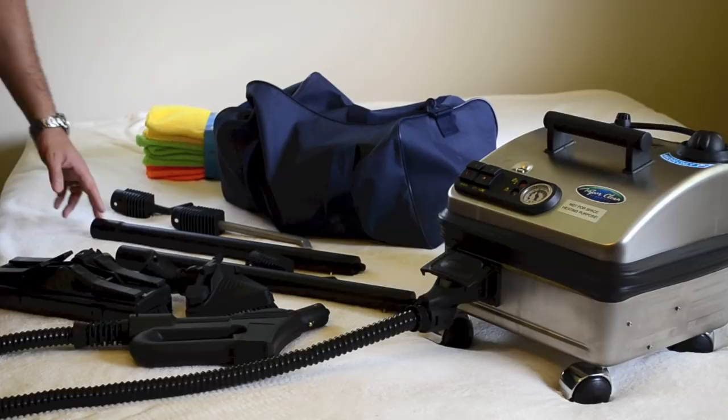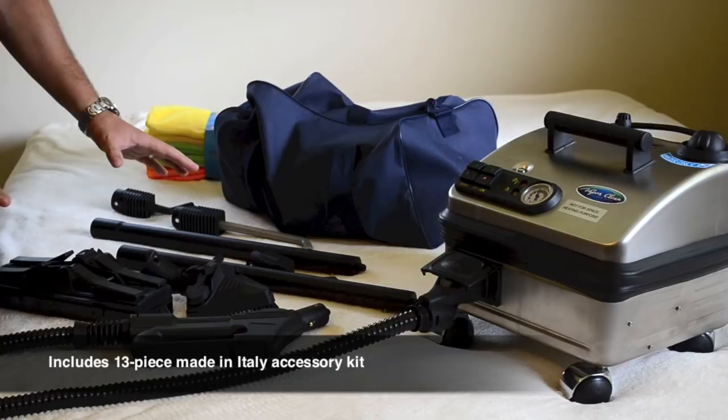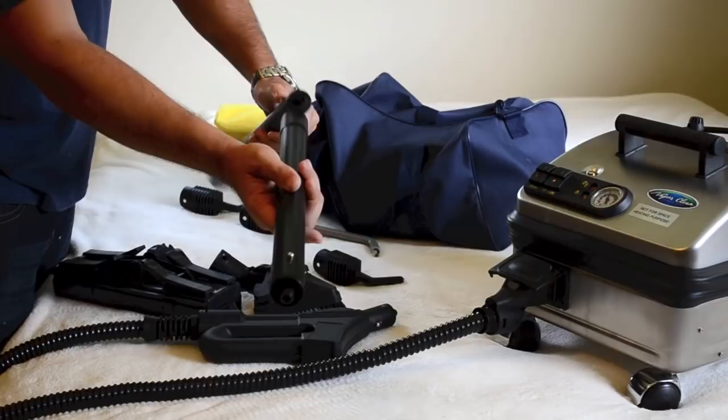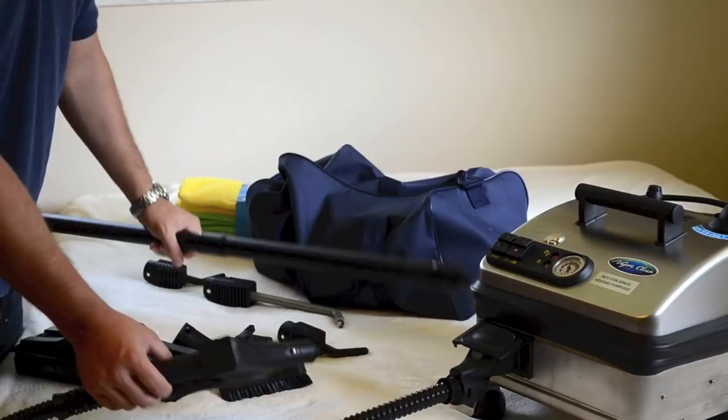Moving on to the Pro 6 Duo attachments that are included with the unit — there are so many different attachments. I brought out just a few to show you what we use for bedbug jobs. What I like about the Pro 6 Duo, and the Solo also has the same attachments, is that the tubing, attachment tools, and extensions are made out of metal, which is very nice for doing a commercial job. You basically attach these extensions on and then attach the steam gun, which helps when you need to get on your hands and knees doing a bedbug job, creating more versatility.